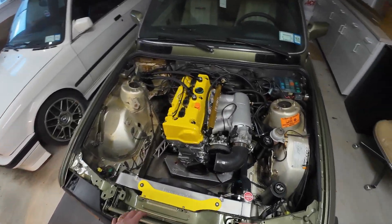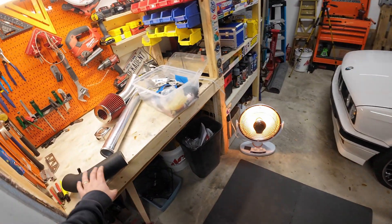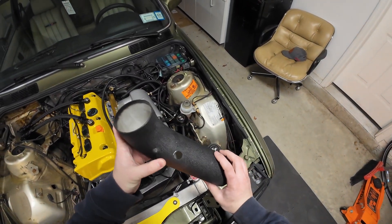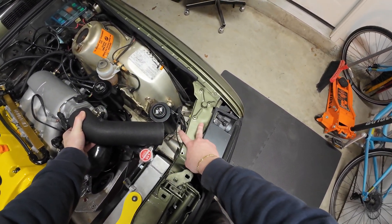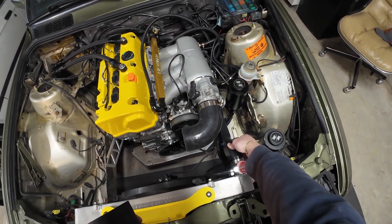One of the last outstanding items on this K-Swap is the intake piping. My first setup had this pipe which came from the last owner — it kind of came off the manifold down to the headlight area, which was fine, but it interfered with the radiator hose.